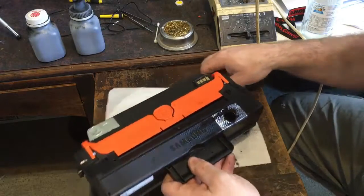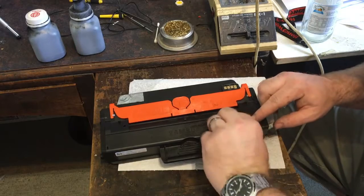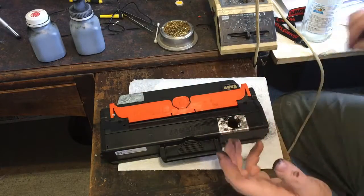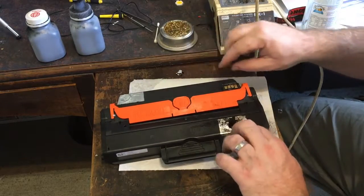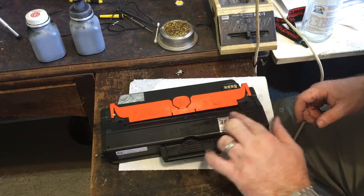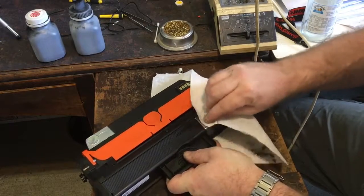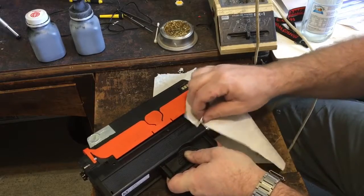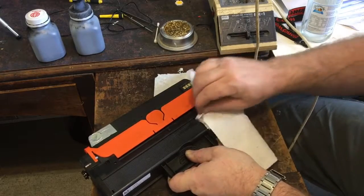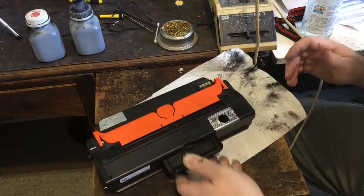All the toner is in — now I've got to clean this up a bit. I need to get rid of all this loose powder so I can stick some new foil over the top to seal it back up again. If there's powder there the foil's not going to stick, so you need to try and get rid of all of it. It's really hard to do this without making a mess.